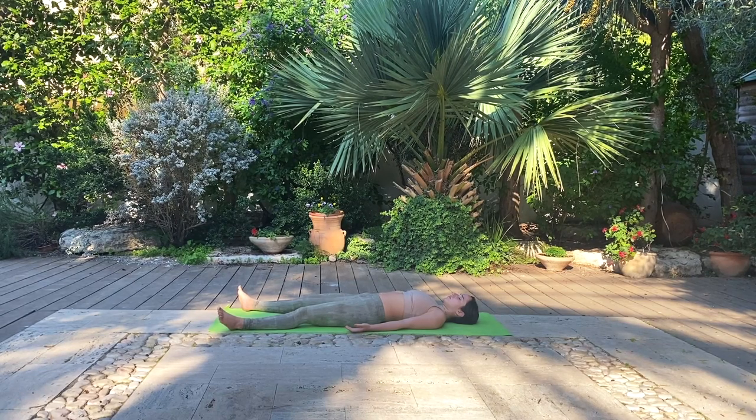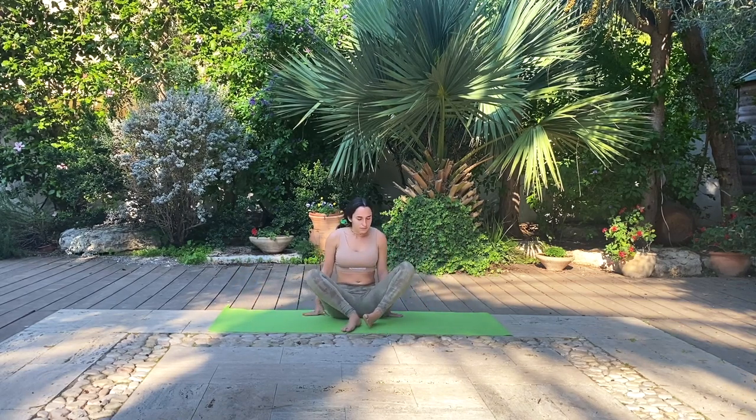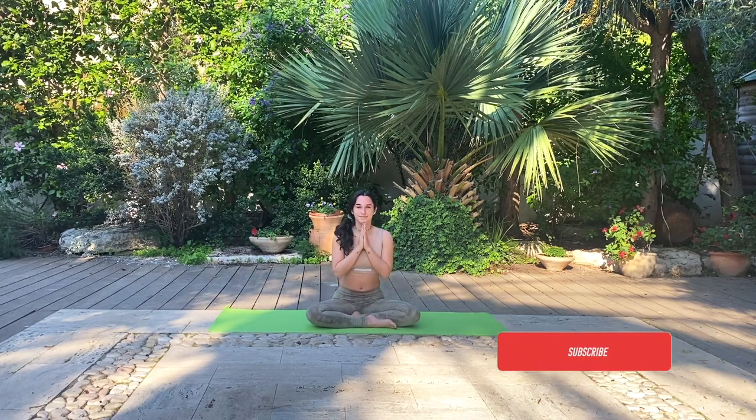Take one more full deep breath here on your back and slowly transition to a comfortable seat. Notice the circulation falling from your head to your legs again. Connect to your breath and your posture here in your seat. Let's take one more full deep breath together and bring your hands to heart center. Thank you. Namaste. I hope you enjoy the practice and have a beautiful rest of your day. Thank you so much for joining me. Bye.